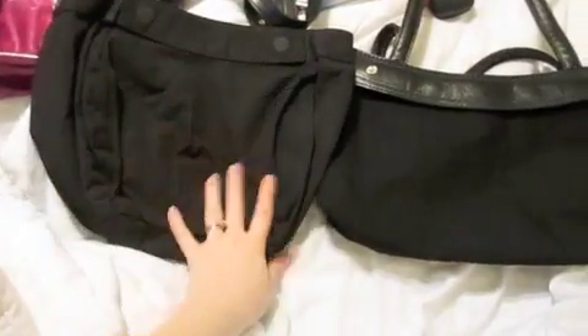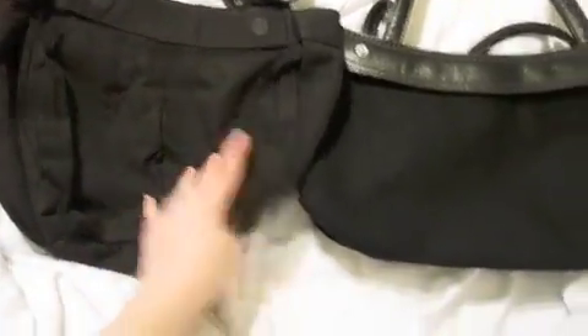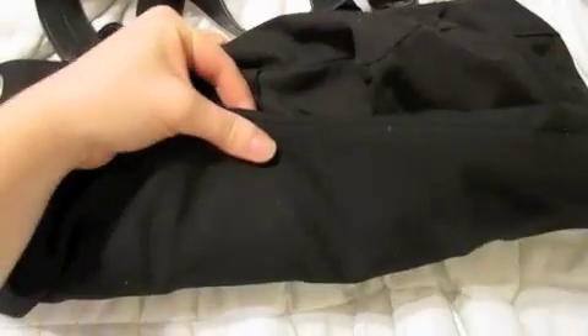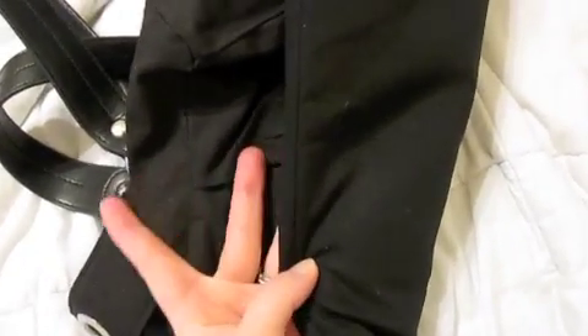For those of you who have the Miche Demi, I'm going to show you a size comparison — it's pretty much the same size. Here is the Thirtyone and here is the Demi. The Demi is a little bit deeper of a bag, but the width is the same. You're just getting a tiny bit more depth with the Michi. I wish these were two different colors so I could show you the difference more clearly, because it's hard to pick up on camera.